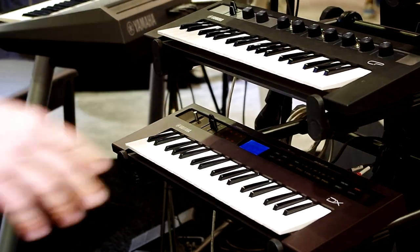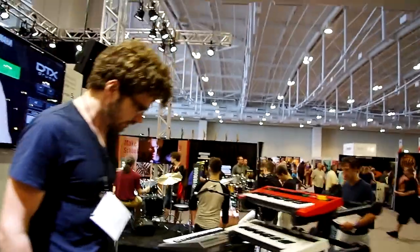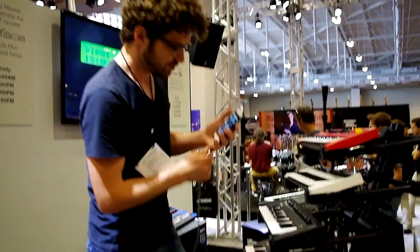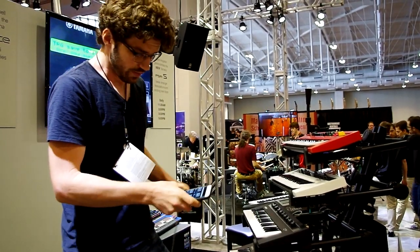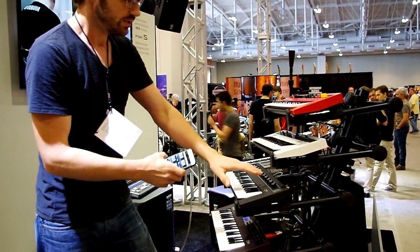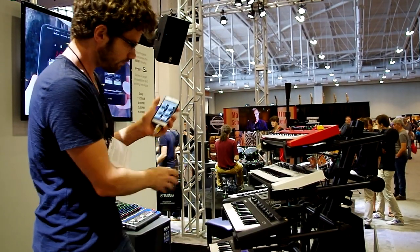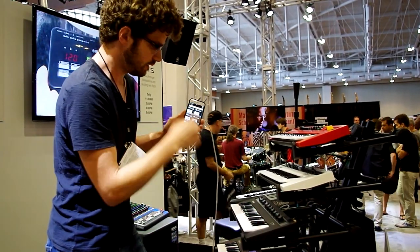So again, this is the ReFace series — a quick overview. They all play very nicely together. I want to show you one more thing: I've got a USB cable connected into the back of the CP to my iPhone, and there's an app called ReFace Capture. These three keyboards are front-panel control only, so you dial up your sound and then change it — but how do you get back to it? That's what this app is for. Basically I've got all my CP presets right here.